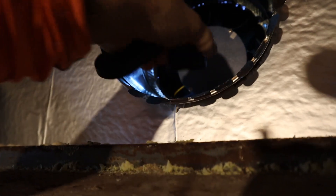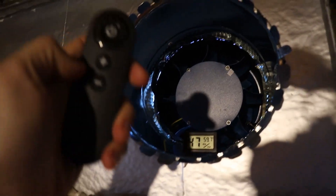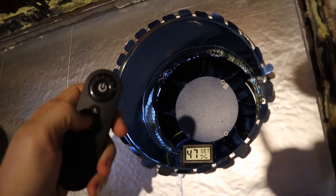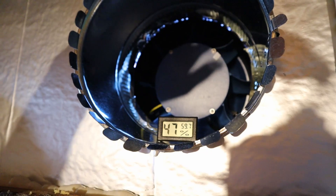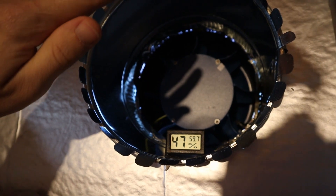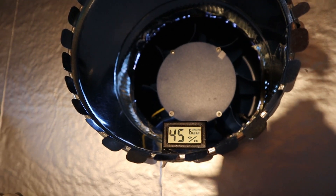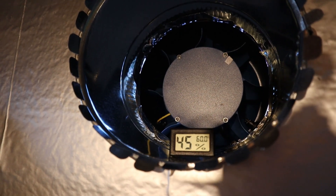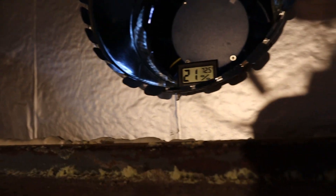It's 9:37 in the morning — inside the house it's supposedly 59 degrees up there at the rim joist. At 9:30 we got full sun on the collector. Let's press the up button — warm air coming out for sure, oh yeah! It's really clear skies out, it's up to 60. We'll come back and check in about five minutes to see where this thing's at.